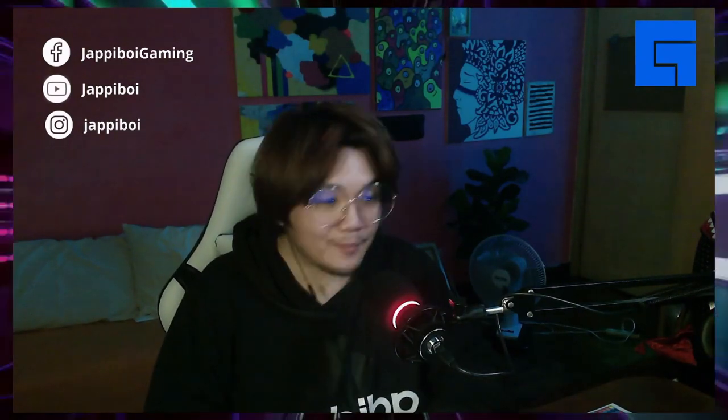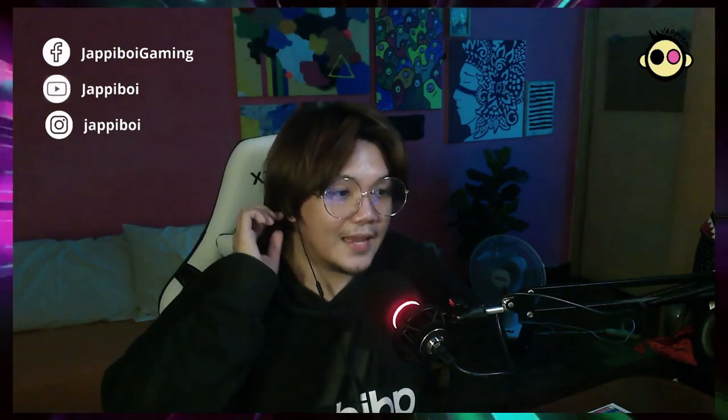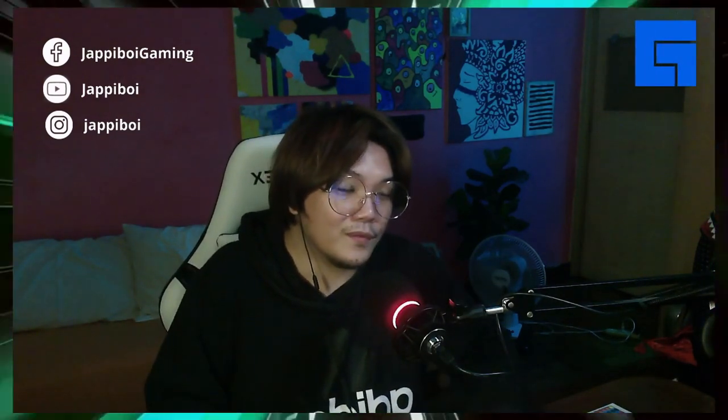We're done — we have now finished assembling the fabric gaming chair. Just a reminder, this video is not paid or anything like that. I bought the gaming chair by myself kasi nga talagang nagustuhan ko talaga yung design, and fabric siya, so I'm just gonna do a quick review on what I noticed while assembling the chair.